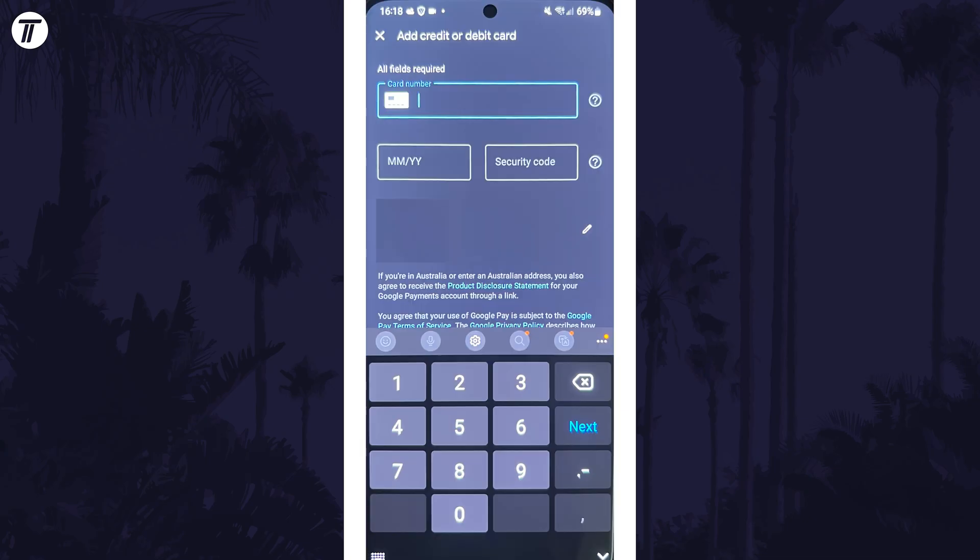You need to enter the card number, the expiration date, and the security code, which is the three digits on the back. You can also confirm your address is accurate. The expiration date and security code have to be entered manually on the next page even if you scan your card.